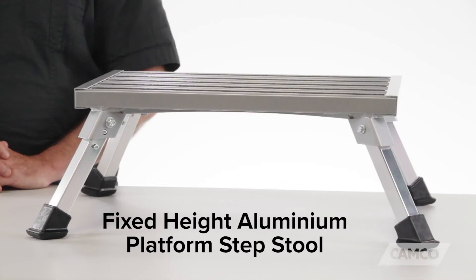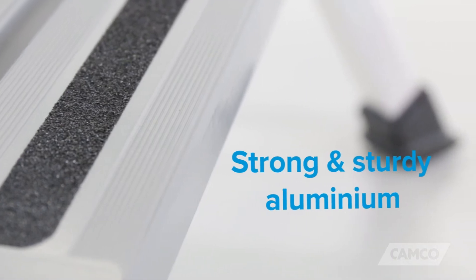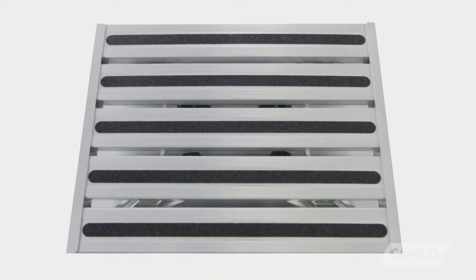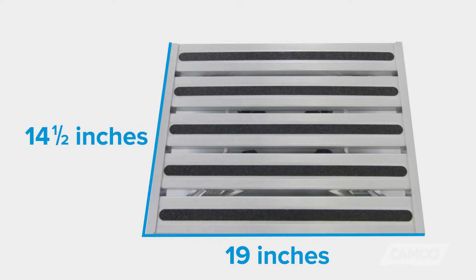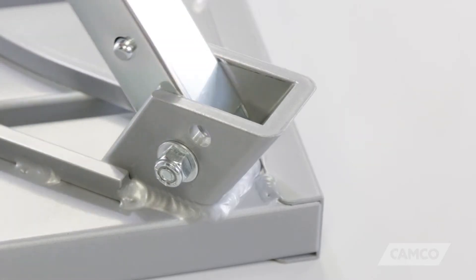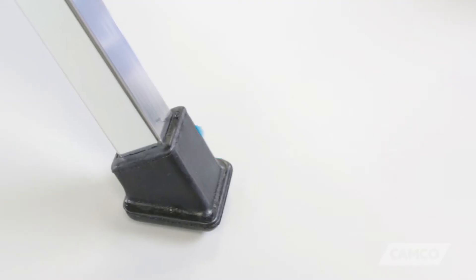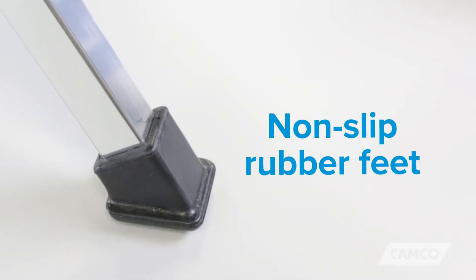Hey everybody, Scott here. Today I'm going to tell you about the Aluminum Platform Step Stool from Camco. This step stool is made of strong and sturdy aluminum and is built to support up to 1,000 pounds. The platform measures 19 by 14.5 inches and the legs unfold from the bottom and click into place, giving it a height of 8 inches. And the non-slip rubber feet provide extra stability.